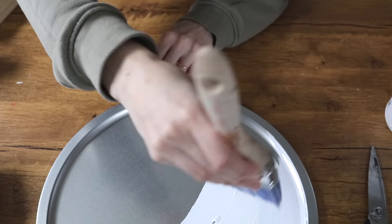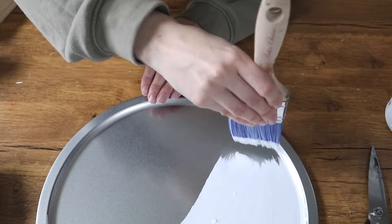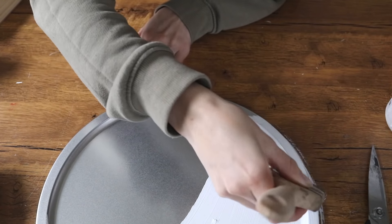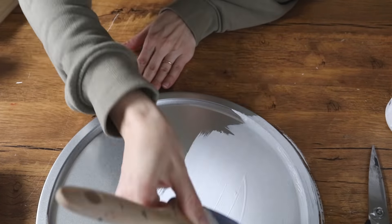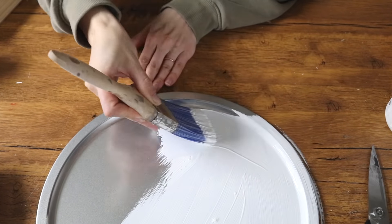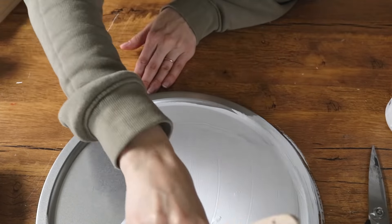Dollar Tree does sell spackle, but the quality isn't the best and you don't get the most for your money, so I'm going to link the one I use from Amazon below. Before I applied the spackle, I wanted to paint the entire thing with some white matte paint. This is something you can also find at the Dollar Tree, but you'll get a better bang for your buck if you buy a larger quantity off Amazon.